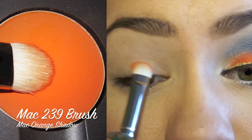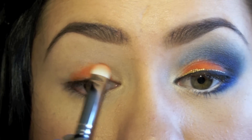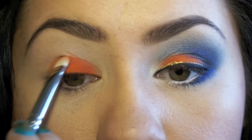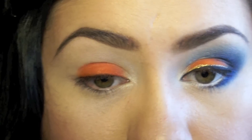Placing it right on the lid, leaving about the inner one-third alone, going slightly past the crease but not too much, and leaving the outer corner alone as well. Then placing just a little bit right on the inner part of the eye and blending it in with the orange slightly right where they meet.